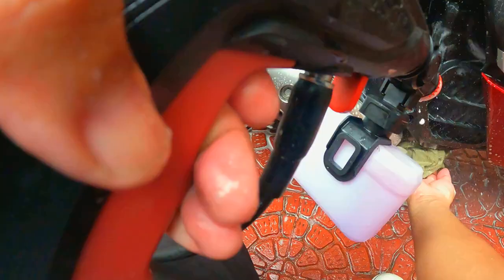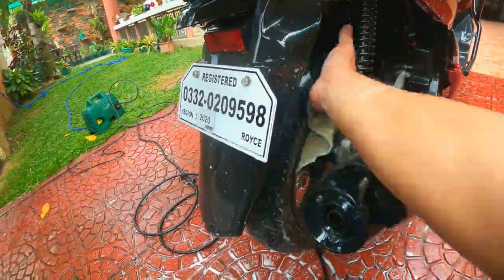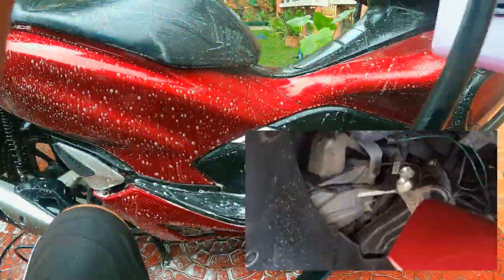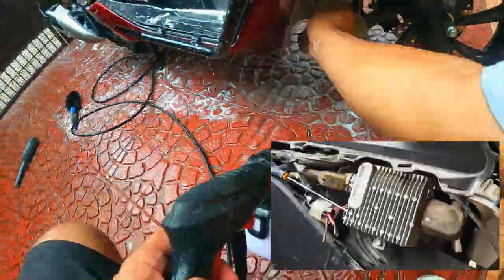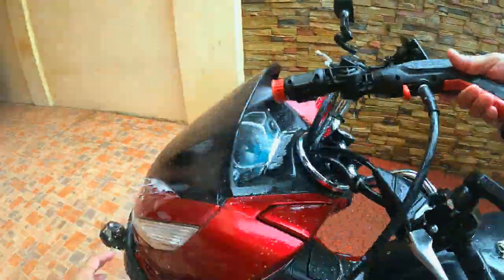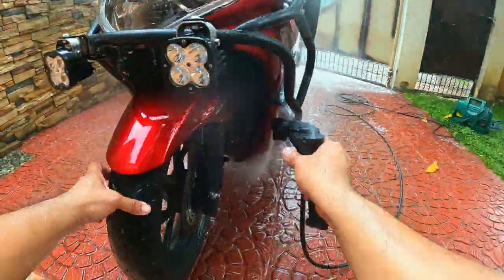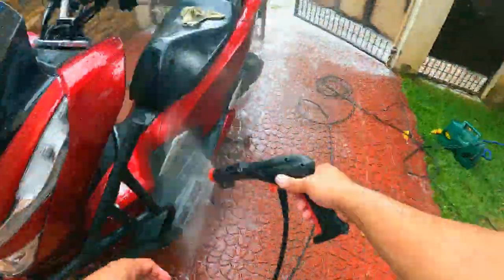When using a pressure washer to clean your Honda PCX, please make sure you are aware of two very important locations that should never be directly sprayed on. One is the computer box — it's right at the front, slightly to the left, under the headlight module. Second, the ECU or the electronic control unit. Although the ECU is housed in an aluminum casing, the socket isn't. Directly spraying on the ECU could potentially dislodge or damage the socket, causing shortage or socket burning. As a result, your PCX could malfunction.